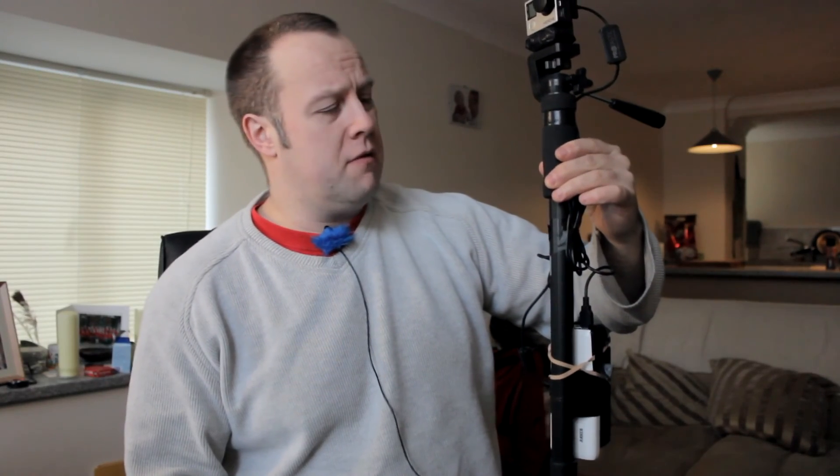If I can get a gimbal that can be powered by USB that might be an option, but right now this is it — pretty cheap, pretty cheerful, does the job. It's a portable recording stick. I don't know what I'd call it — the stomp stick. There you go, it's my stomp stick.